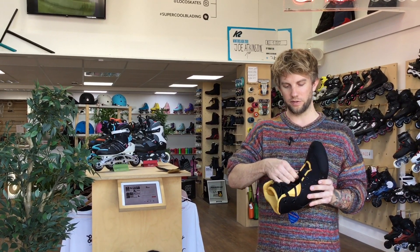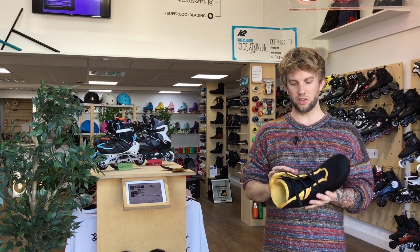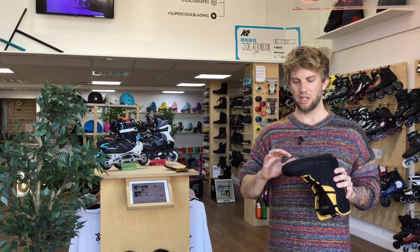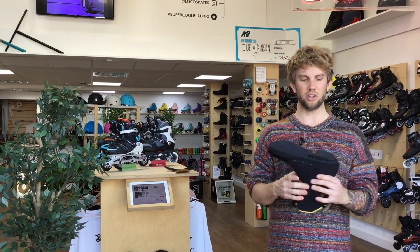The liner itself is made from a really high density thin foam which is covered with a neoprene material for a nice finish. It's got air ventilation throughout and it's got a grippier base so it doesn't slide around in your skate.